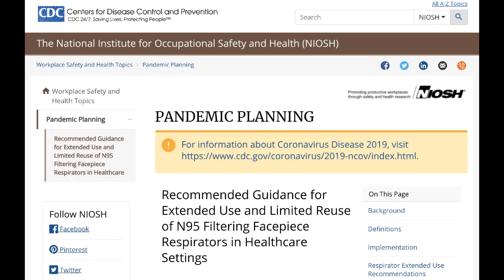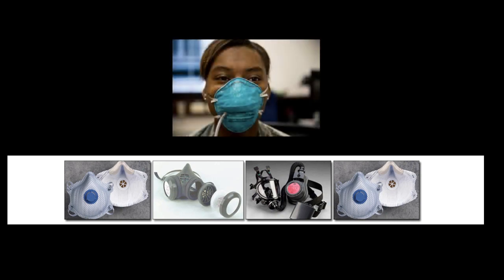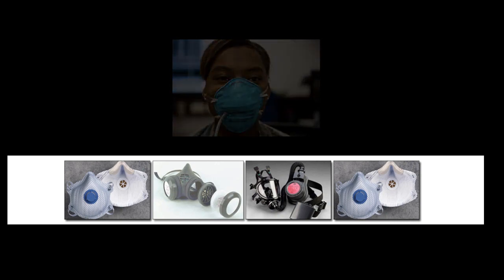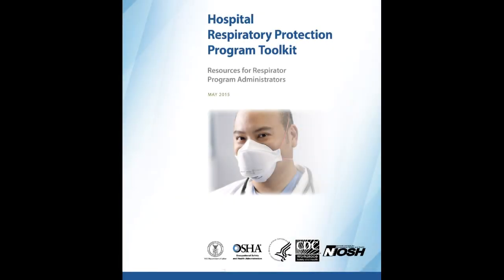Reuse refers to the practice of using the same N95 respirator for multiple encounters with patients, but removing it after each encounter. The respirator is stored in between encounters to be put on again prior to the next encounter with a patient. Unfortunately, respirators are often routinely handed out to workers without a clear policy or set of rules. As health and safety professionals, we must remind you that their use, according to OSHA, should be part of a written respiratory protection program.